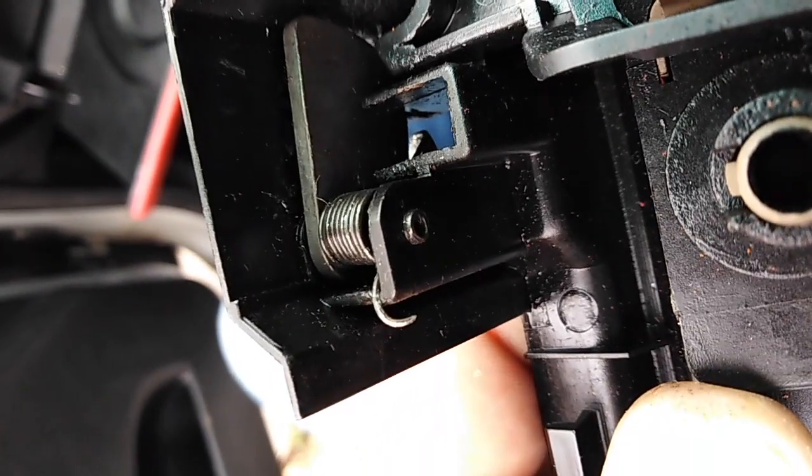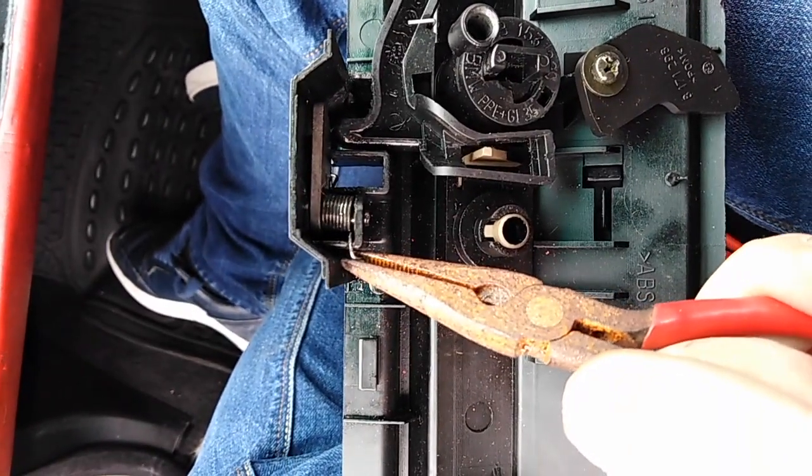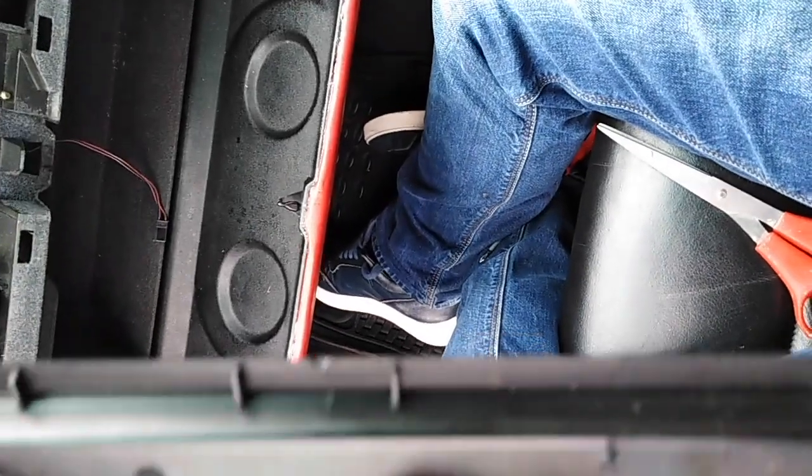I've tightened this spring — it's this spring that's gone loose over the years that is the problem. Took these pliers and just pulled this, might make the spring a bit tighter. So hopefully that might make some difference. Let's see.